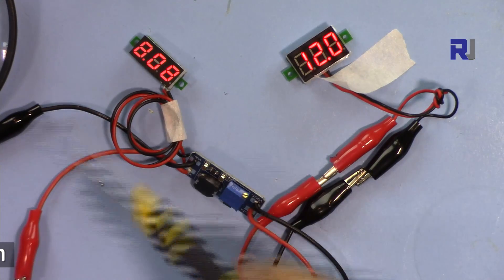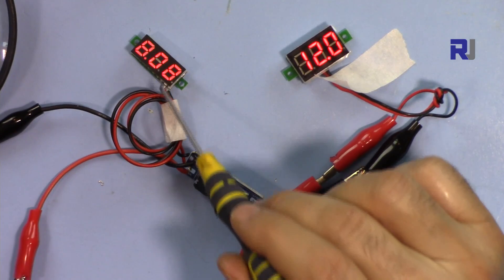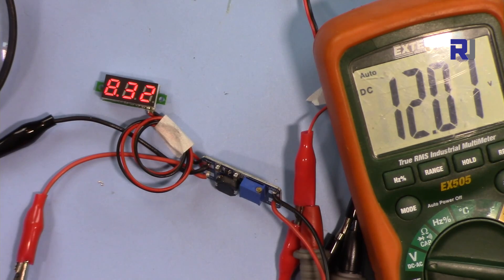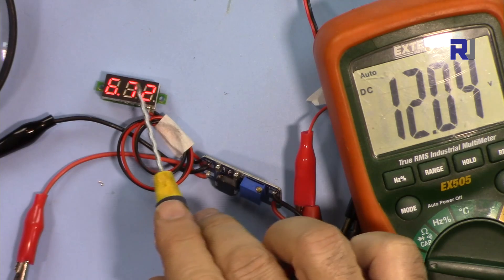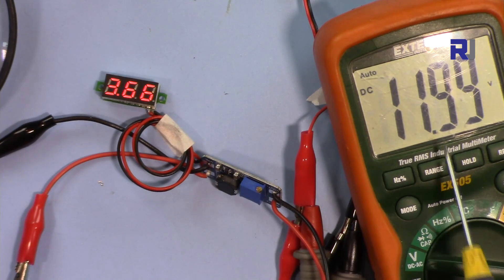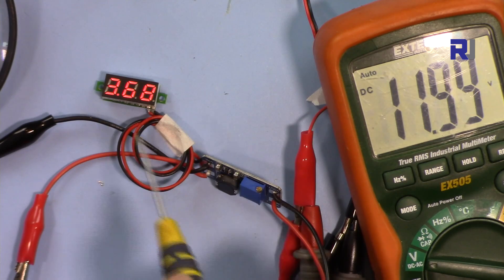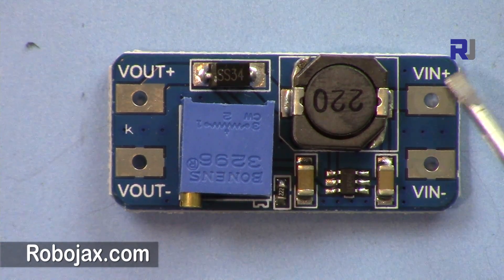I've set this to 12 volts and the input is 8 volts. My power supply shows 7.8 volts, so there's a slight discrepancy. The output reads 12.06 volts. Now I'm reducing the input — at 6.7 volts input there's a 0.2 volt difference. Even at 3 volts input we're getting 1.99, so the output is 12 volts. Once connected for a certain fixed input, the output is pretty stable.